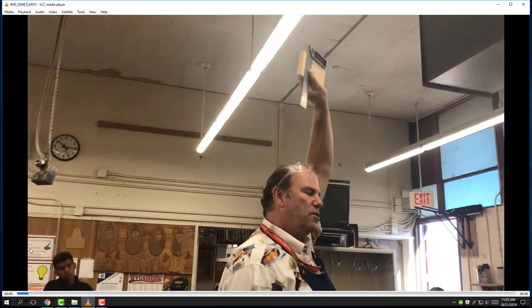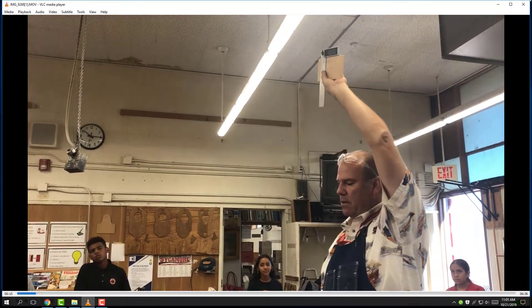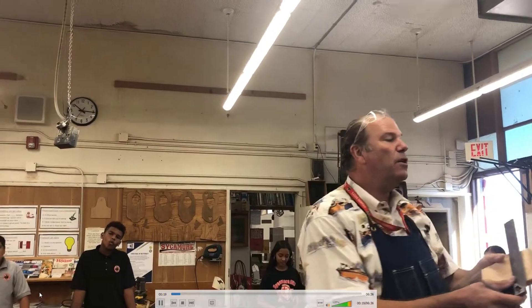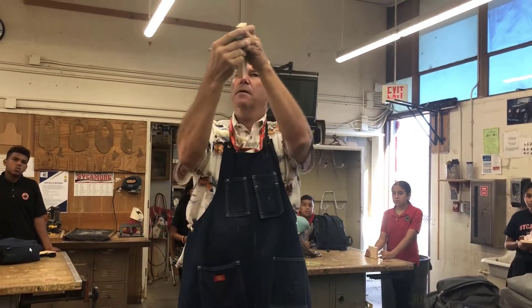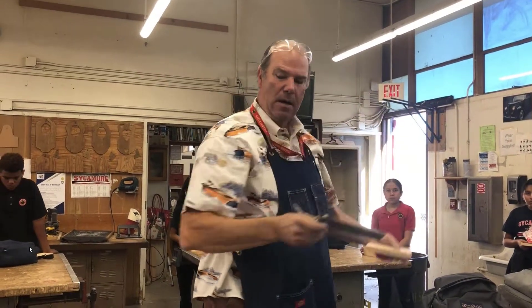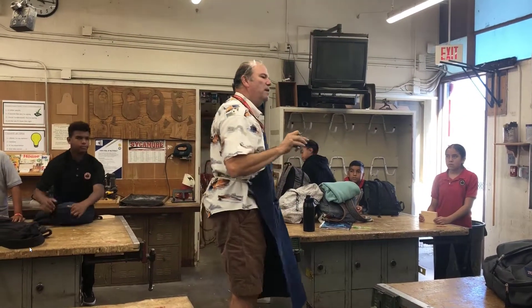I had the tri-square against the wood — it gives me a square corner and a straight line across. Some of your pieces of wood might be at an angle, I exaggerate, at the top or bottom. If it does, come and see me and I will make it straight for you.